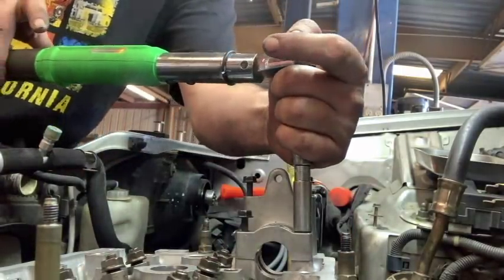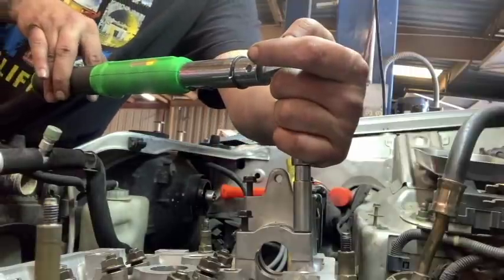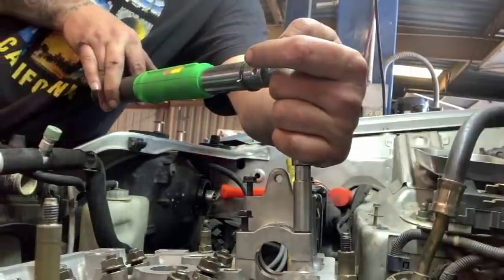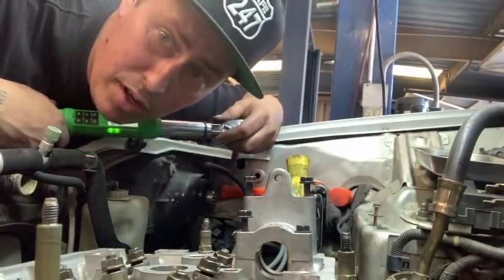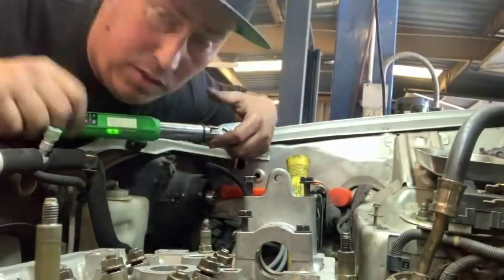Let's just hope for the best. Three, four, five, six, and seven, baby. Perfect. So now we'll just do one more and wrap it up.